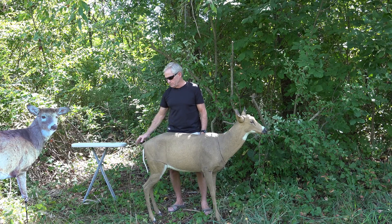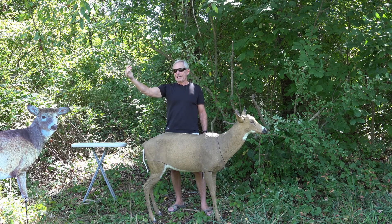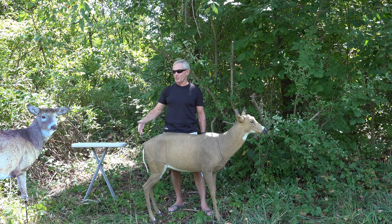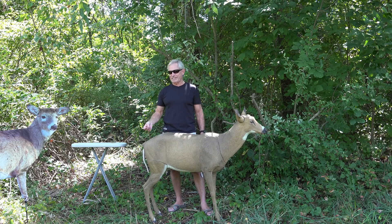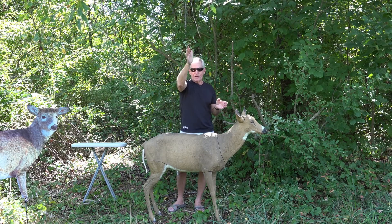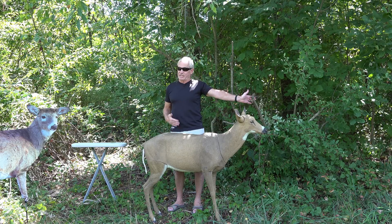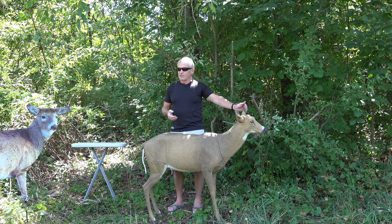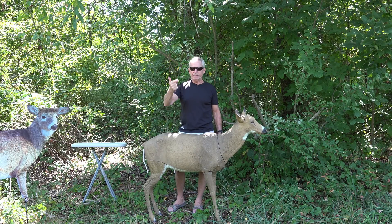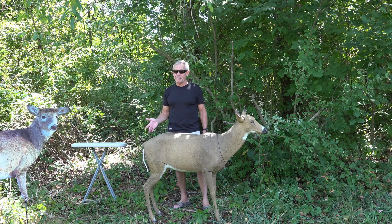I'll never forget it — he was coming through a CRP field, weeds probably that high, about 60–70 yards out. I had the tail wagger set to every 16 seconds. In that 16-second gap he moved from point A to point B, and when he got perfectly perpendicular to the decoy, the tail wagged. He was looking away, the decoy was directly 90 degrees to his left, and when that tail wagged his head turned immediately and he beelined right over to that doe decoy and I shot him.